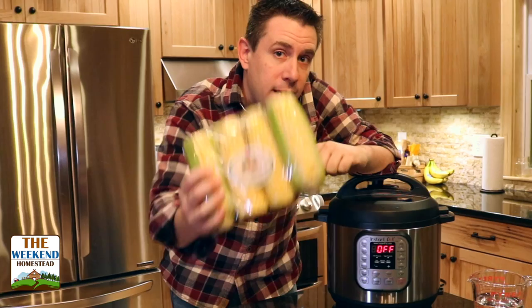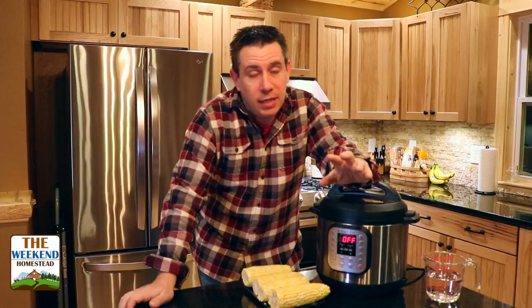Weekend Homestead. I bet you got one of these for Christmas and you've been making soup in it. I'm going to show you how to make this today. Super easy, three minutes in the Instapot. This recipe, really simple, anybody can do it.